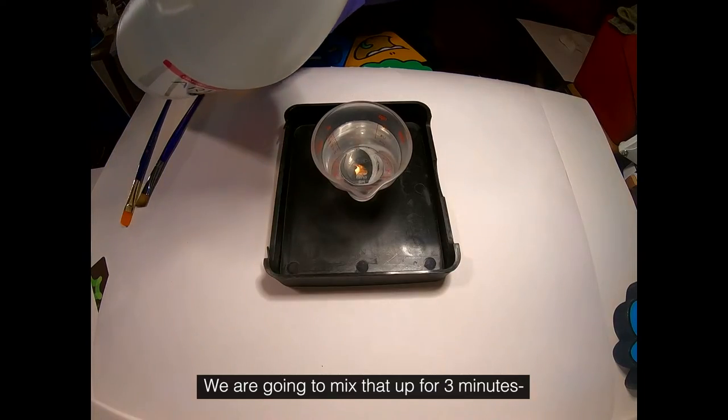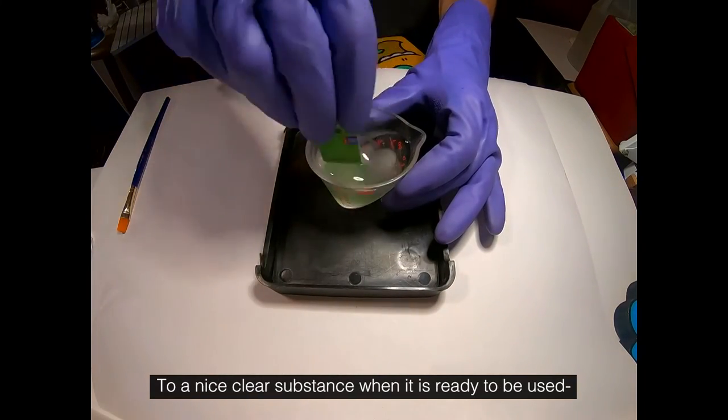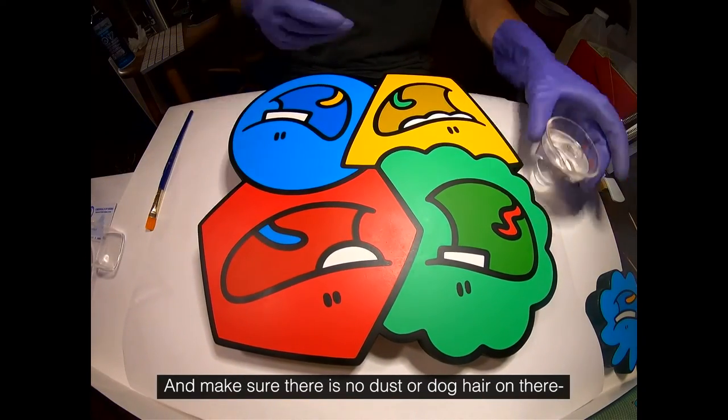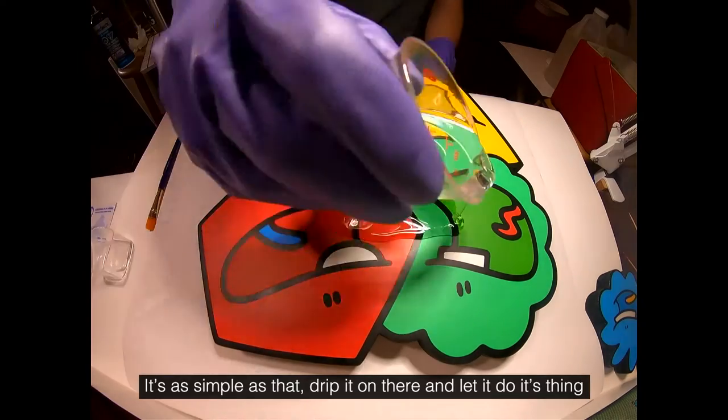We're going to mix that up for three minutes. It's going to go from kind of a silvery look to a nice clear substance when it's ready to be used. Get your art piece back out, make sure there's no dust or dog hair on there, and get ready to pour.